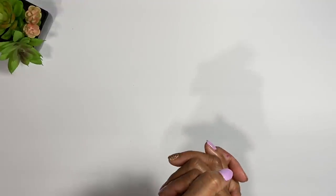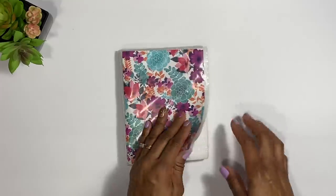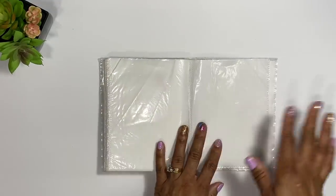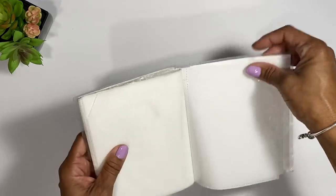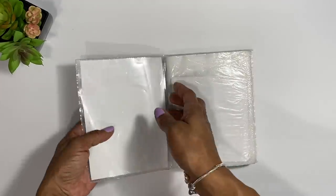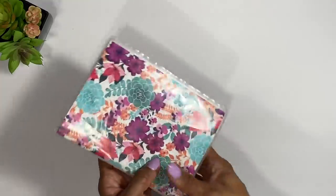Now if you want to get super cheap — head over to the dollar store and grab one of these little photo albums. If you seriously don't want to spend any money and aren't sure if cash stuffing will work for you, this is a great starting point. You can put your cash in the slots, write on them — groceries, household, car maintenance — and you can change the cover to make it fun. When I say frugal, this here is you saving some money.